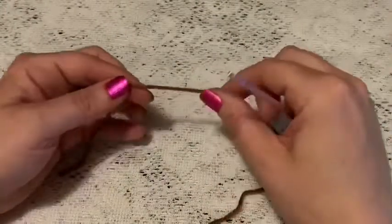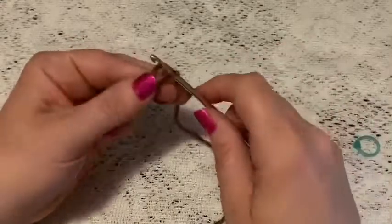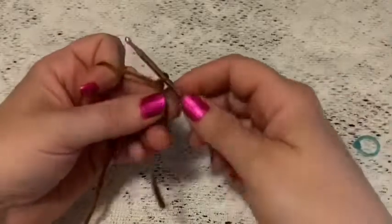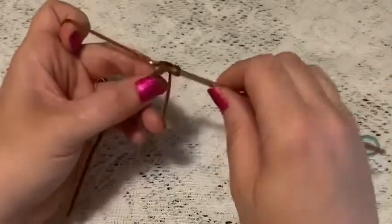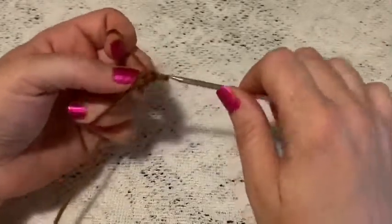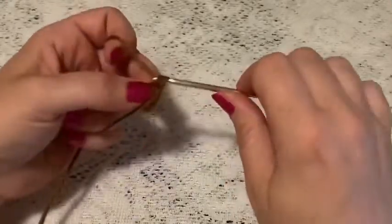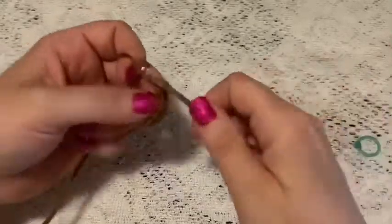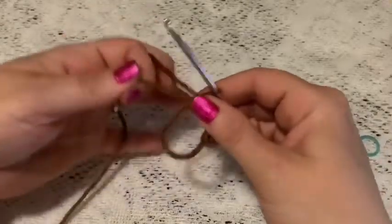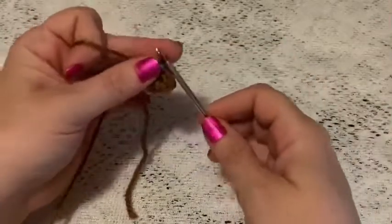For the feet and legs we'll begin with the brown yarn. Start by making a magic circle and chain one to secure your yarn. For round one, do six single crochet into that magic circle. Then grab that tail and give it a pull, place your stitch marker, and at this point you should have six stitches.